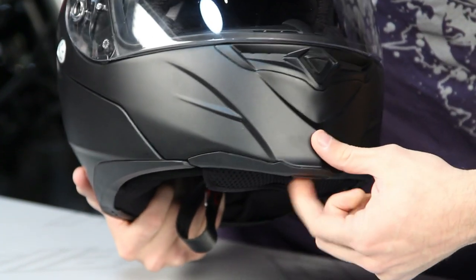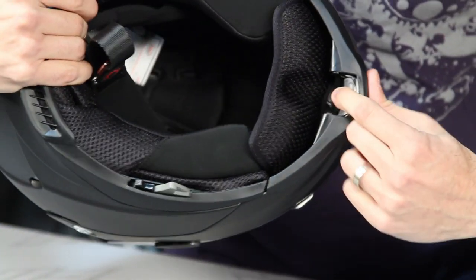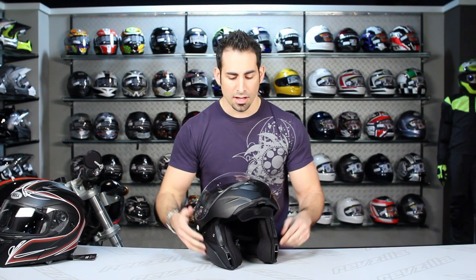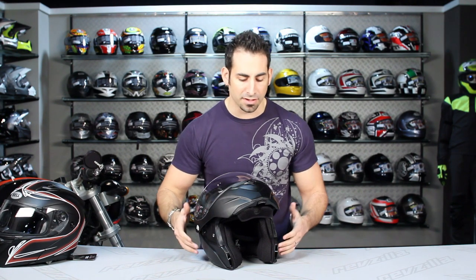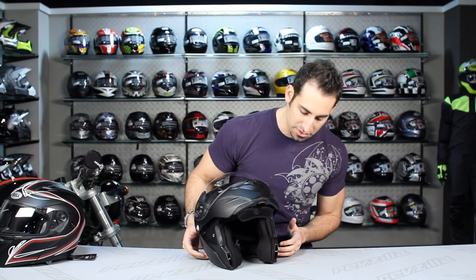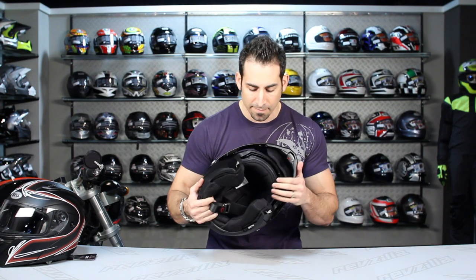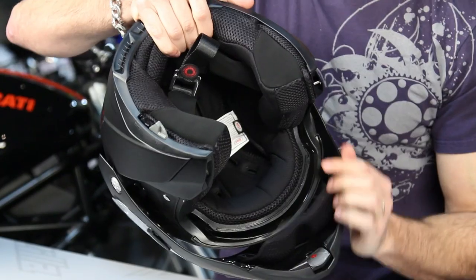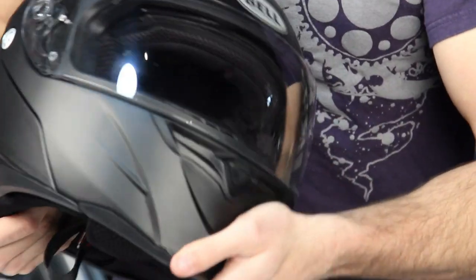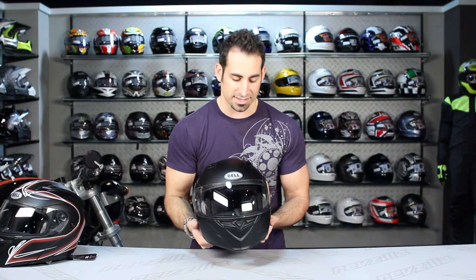For the modular mechanism, the button is underneath — press it and the chin bar comes up. This is a DOT-certified helmet; it's very hard to achieve Snell or ECE on modulars, so DOT is typical. The shell is polycarbonate — a strong but basic material appropriate for this around-$200 price point. On the side, you'll also notice aluminum mechanisms for the locking hinge, so when the chin bar comes down it locks into a nice solid seal.